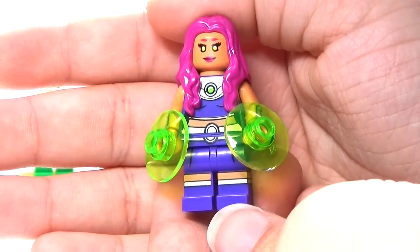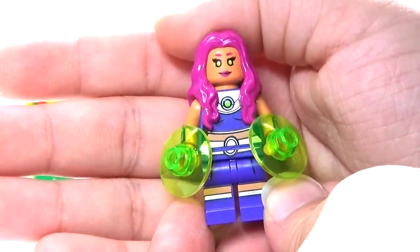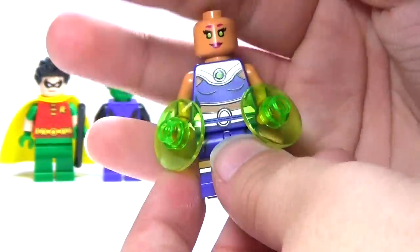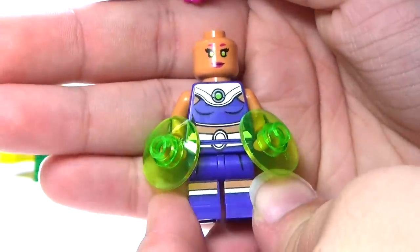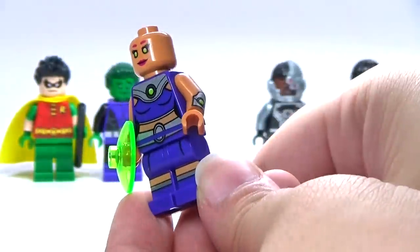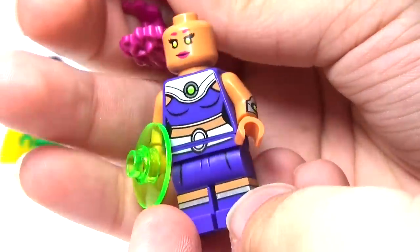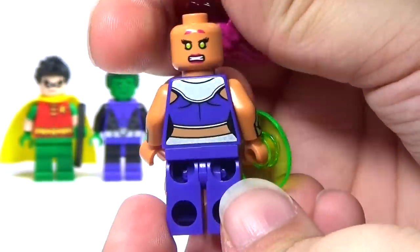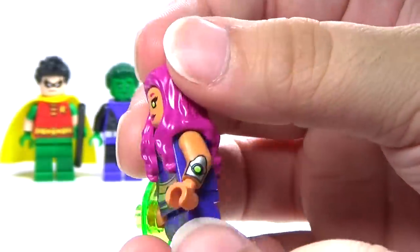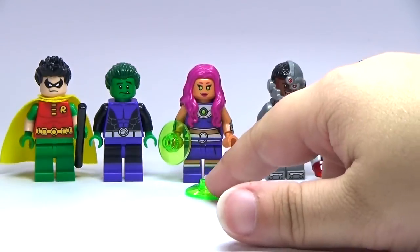Next up we have Starfire, which is a really cool character. I think LEGO could have done a little bit better on her face — that's really my only real complaint. I just don't think the face really fits Starfire that well, although I do like the hair piece. Let me take this off one hand, and you can see her awesome arm printing there. Looks really good. And there's the back with her second face.